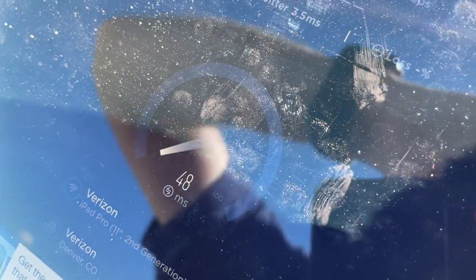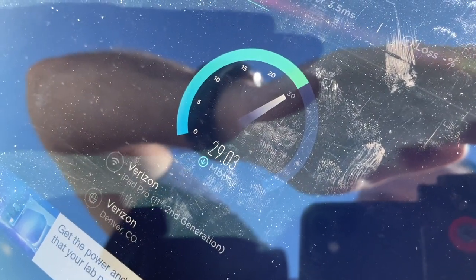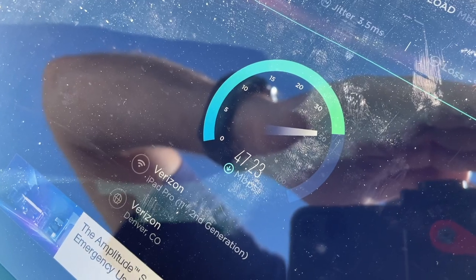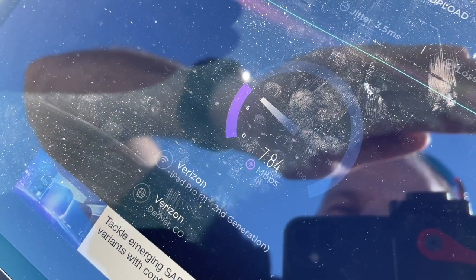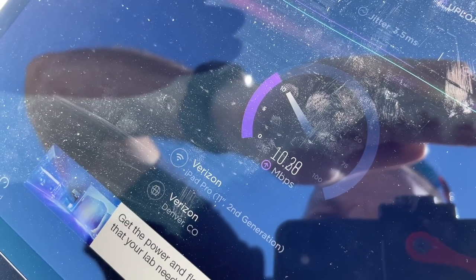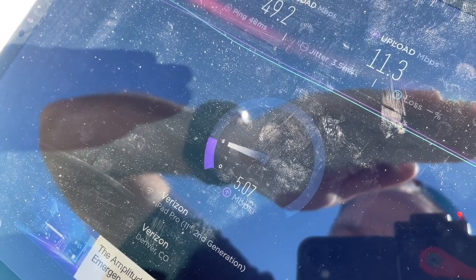Let's run the speed test on my iPad. Whoa — 42, 43, bouncing up to 43, going back up — 36, 37, back to 40, 46, 47 — almost to 50! Incredible — seven, eight, nine upload — can we get to 10? There we go, up to 10! All right: 49.2 down, 11.3 up!